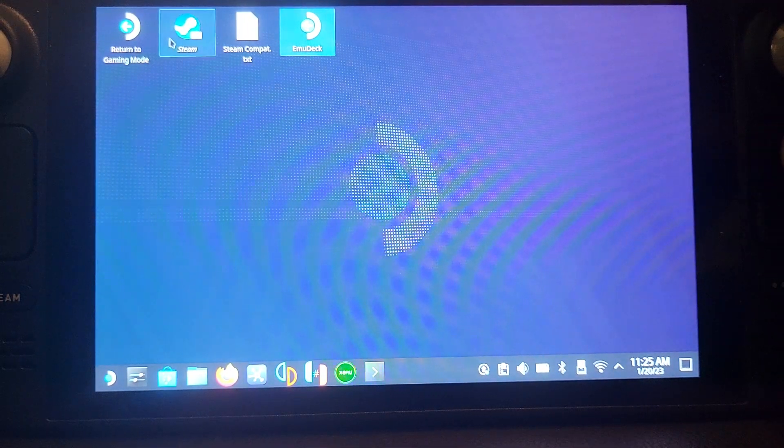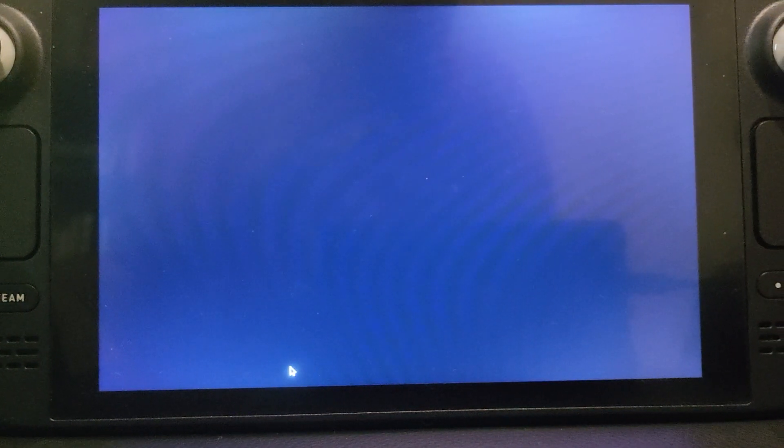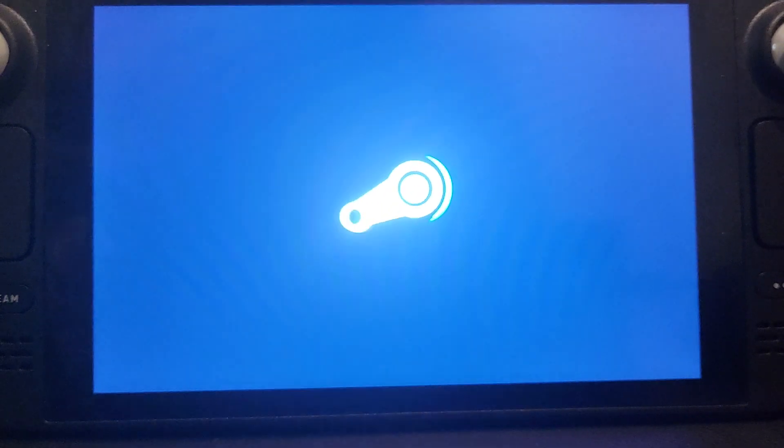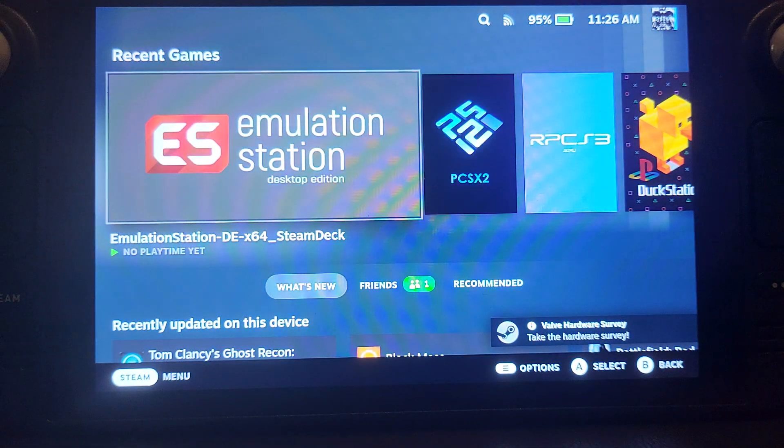Now we're done. Go to Return to Gaming Mode, double-click it, and in a few seconds we'll be back in gaming mode. There are two ways to play games — I'll show the less preferred way first, then the preferred way.